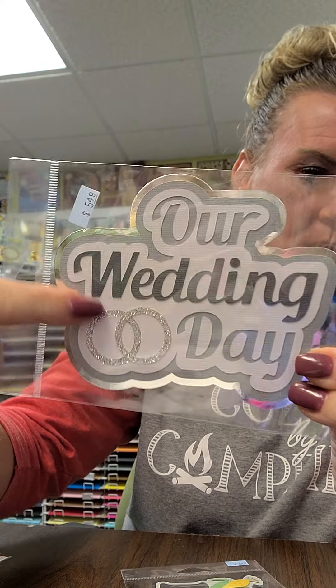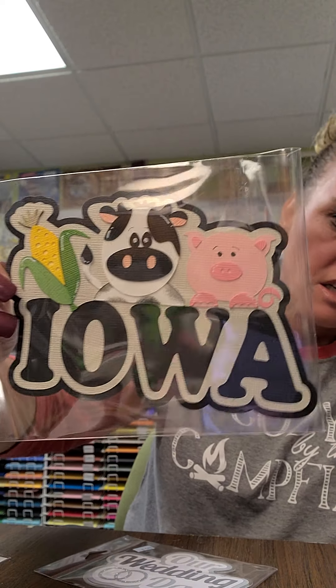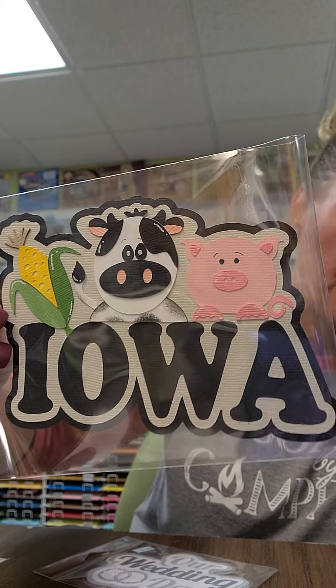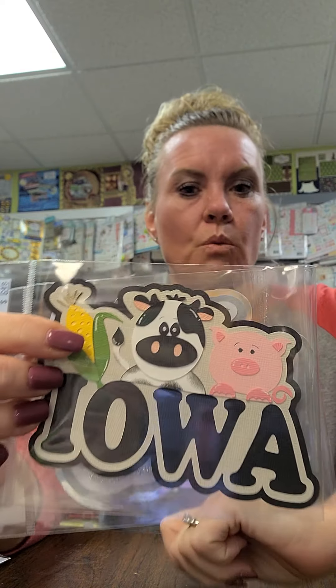We got some new die cuts - Nikki's making these. This is our Wedding Day die and it's gorgeous, with those beautiful rings in foil and glitter. It doesn't have any set color so it will go with any wedding color theme. And look at this super cute Iowa State Fair die - even though the fair might be canceled this year, it would be perfect for those pages. If you don't live in Iowa, you should travel here - and come to Scrap Mania first!